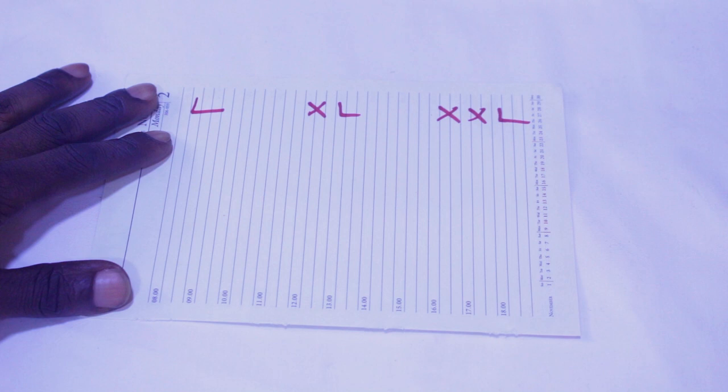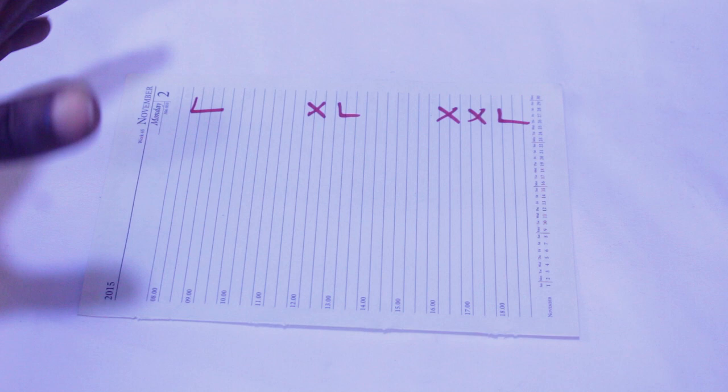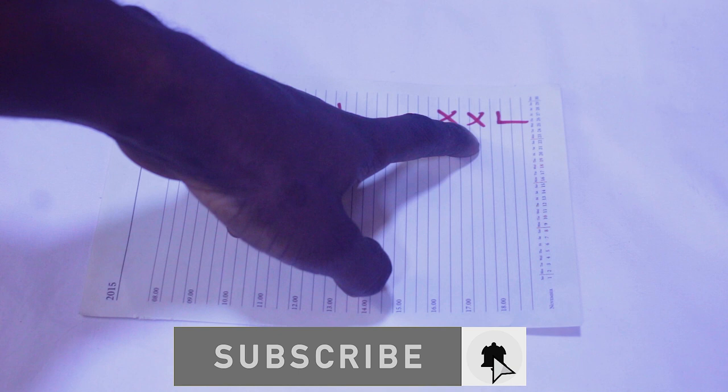Hello guys, and welcome once again to the Sewing Workshop and welcome to another tutorial. In this video, I'm going to give you my own measurements and how I do it. We are going to use large, extra large, and extra extra large.